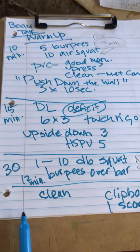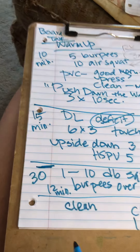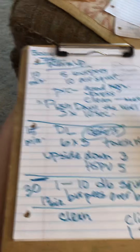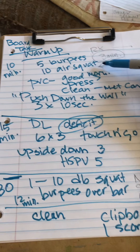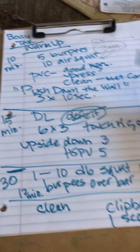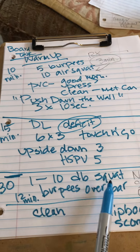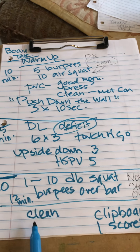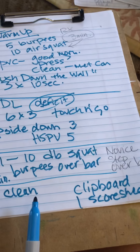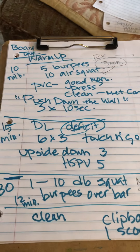I would do two 12-minute heats. You're going to spend time up front reviewing the movement standards — be sure to review the burpee and air squat movement standards. You can do a little bit of the clean and remind people of that too. Make sure people are warming up: do a few dumbbell squats before they start, a few burpees over the bar before they start, and make sure they can clean that weight before they start. I think that's pretty much it. Thank you guys, we appreciate you. Let me know if you have any questions. Bye.